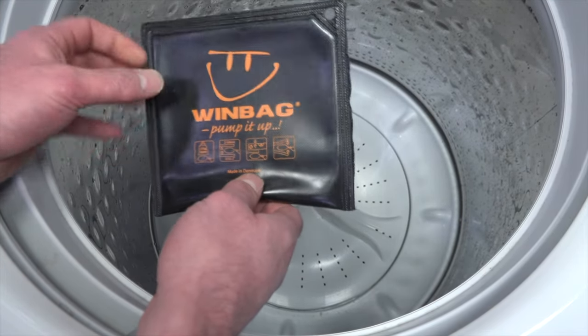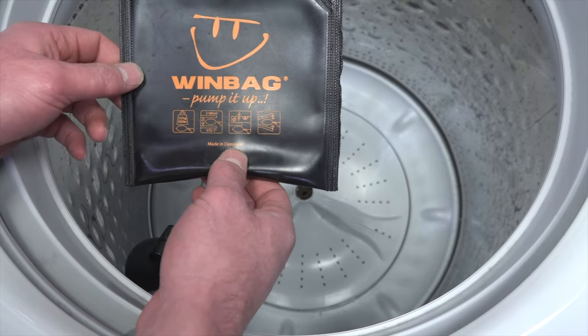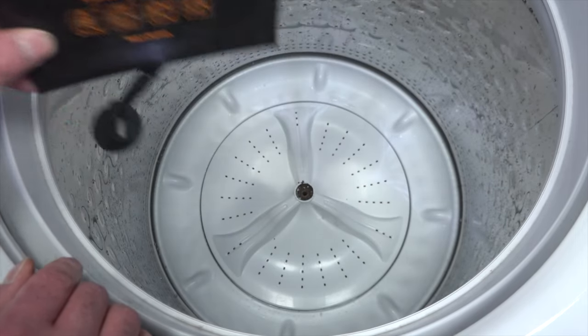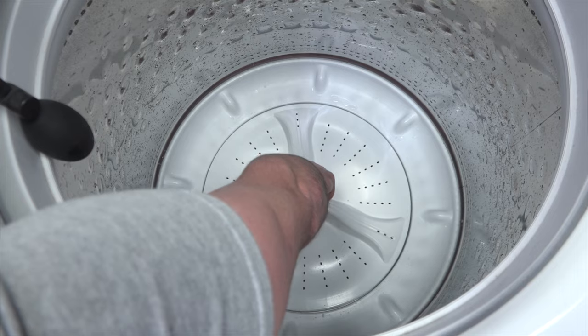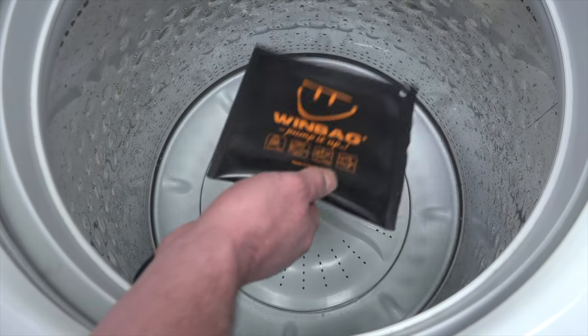This particular one is called a Windbag — they sell it at Home Depot, Amazon, or wherever. I'll put a link in the description. You need as many of these as you have veins on your agitator. This one has three veins, so I need three of these.